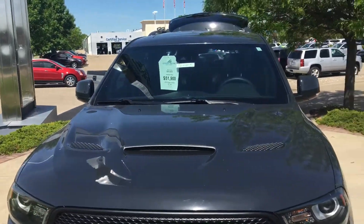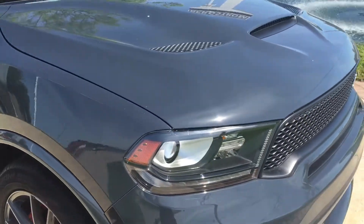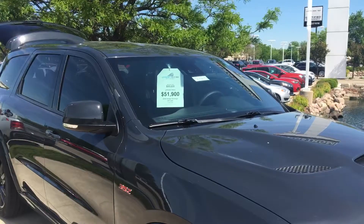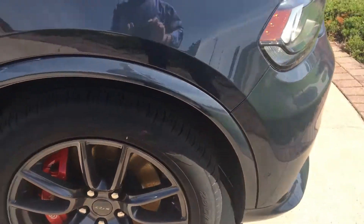Go around to the front of the vehicle — no dings or dents, don't see any paint chips or anything else like that on it. Go along the side — no dings or dents along the side either. These wheels are clean as well.